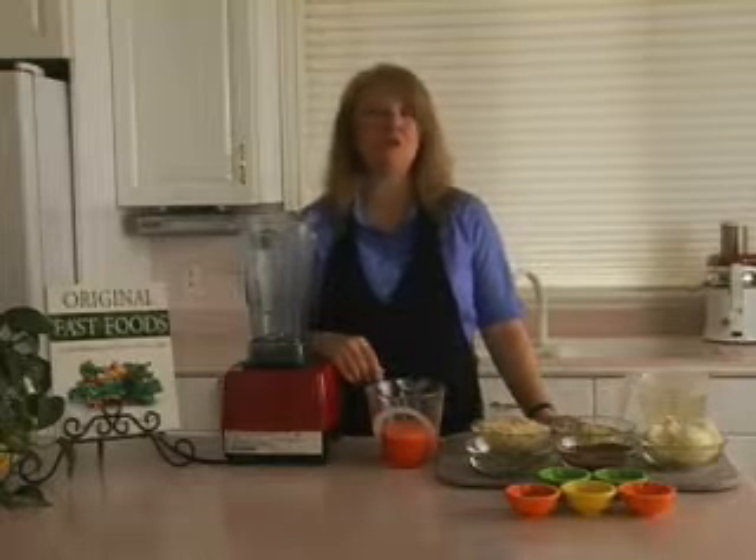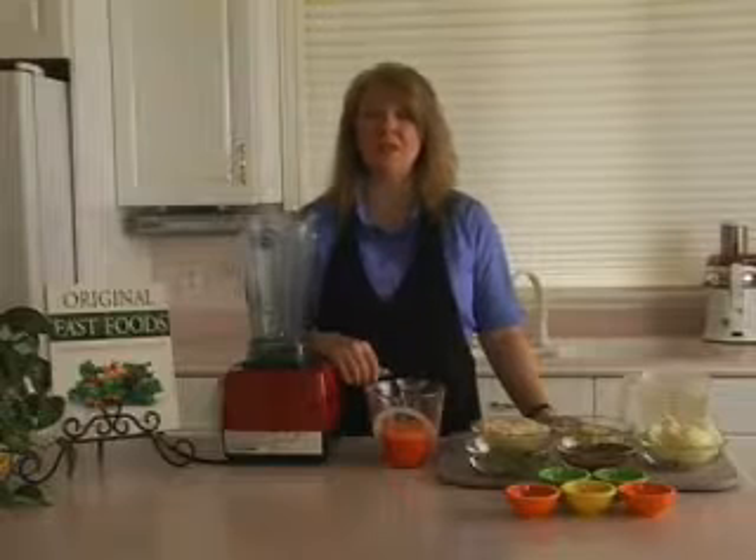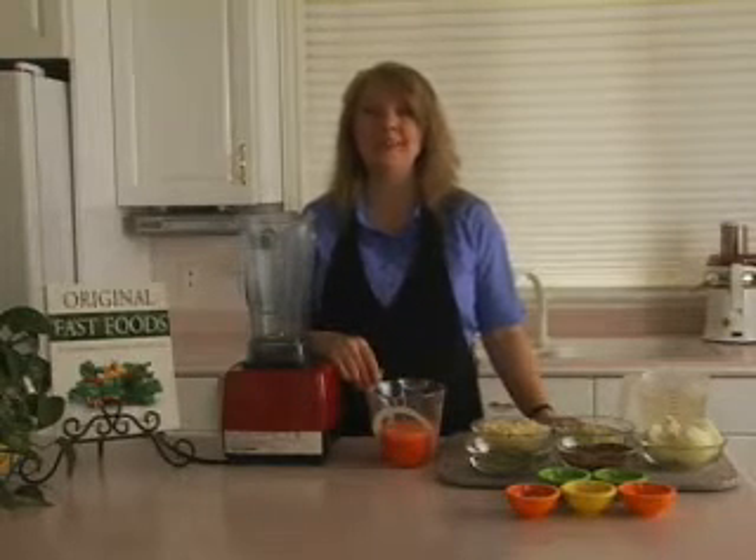We want our soups and stews to taste great, but bouillons are not always wonderful, and any chance we have to use a natural flavoring and reduce the amount of bouillon is a good thing.